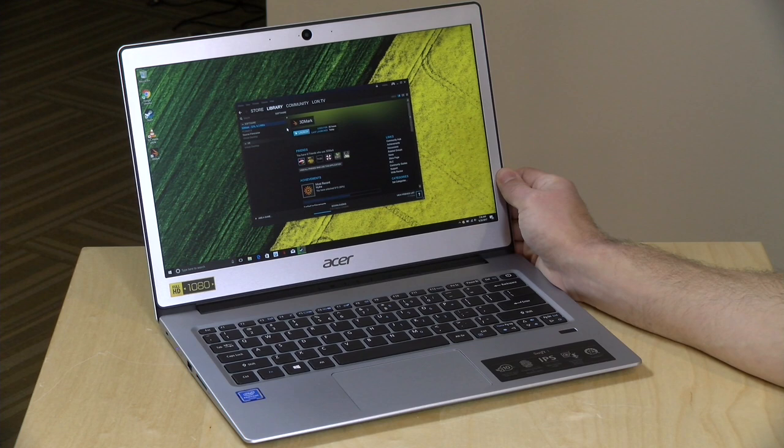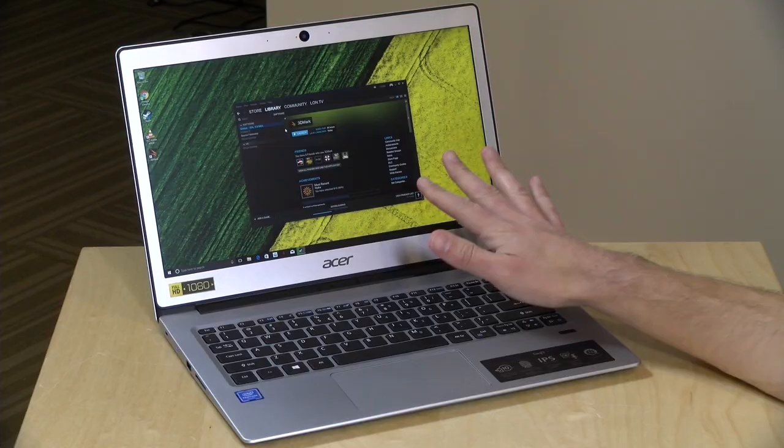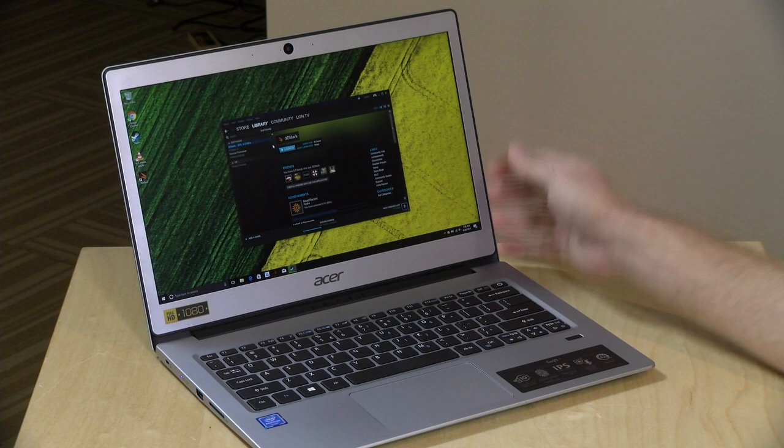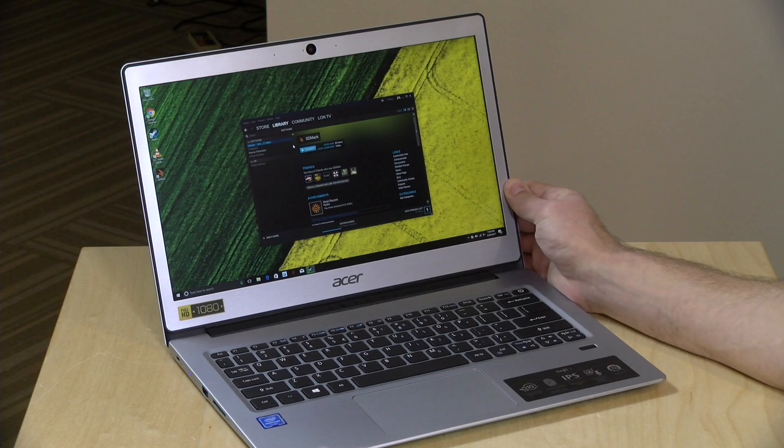Let's take a closer look at the hardware. $359 as configured right now, which is a very good price. The 13.3-inch IPS display is significant because most low-cost laptops use lower-quality TN displays, so you get better viewing angles and much sharper color. It's not as bright as I would like, but in a moderately lit room it should be just fine, and generally a pretty nice display compared to other low-cost laptops.